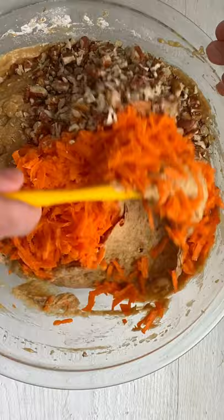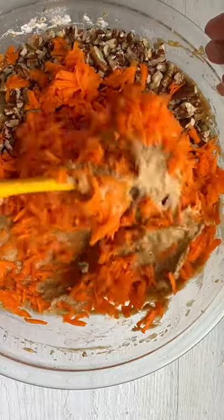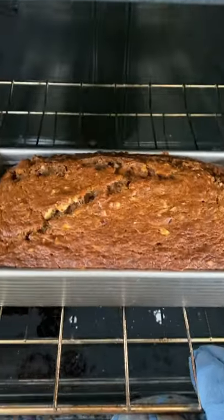Oh and this isn't regular banana bread, it's carrot banana bread. So fold in those carrots, add some nuts and bake at 350 for one hour.